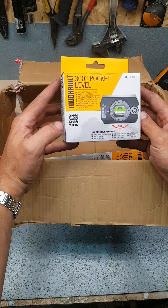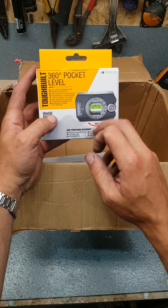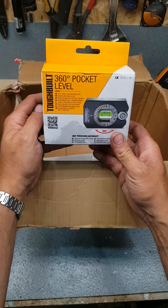Then we've got the 360 pocket level — solid aluminium build, and then a vial that you can adjust so you can find any angle up to 360 degrees. Nice, useful piece of kit.